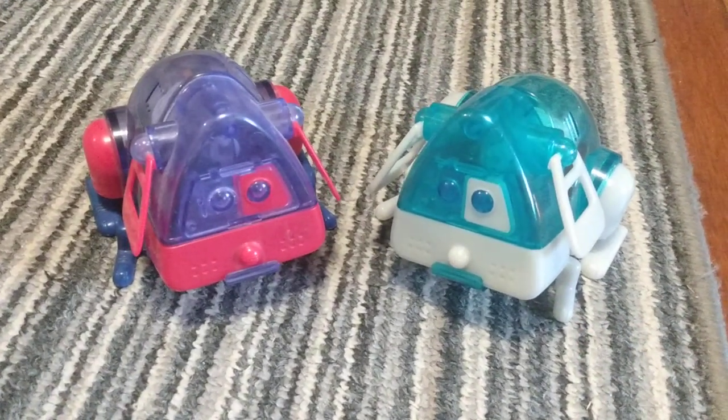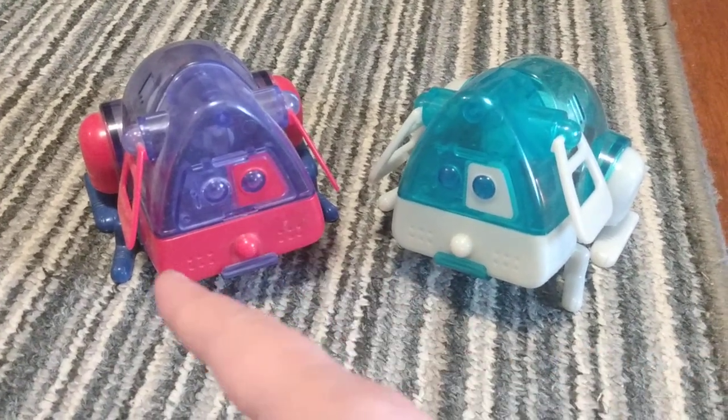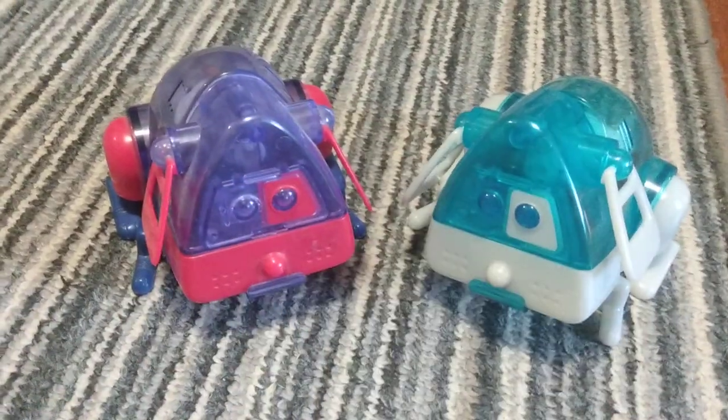We don't have an original one from the 80s; whenever we do I'll update this video or make another video. This is the bootleg one — I think it's also from the 90s because it's also clear.